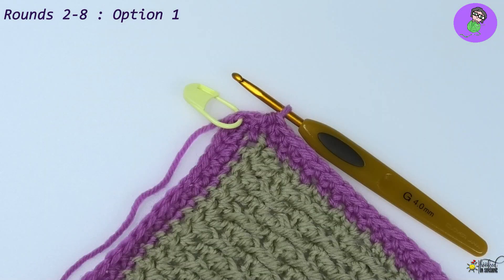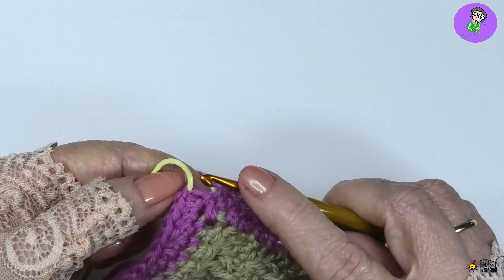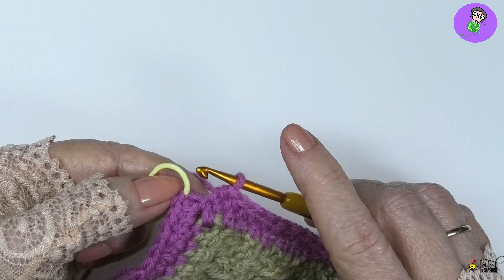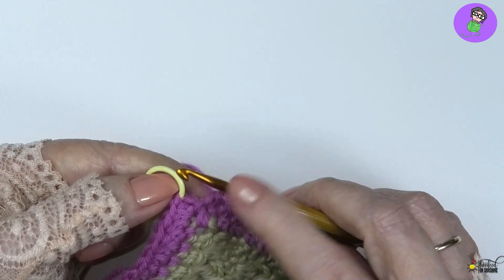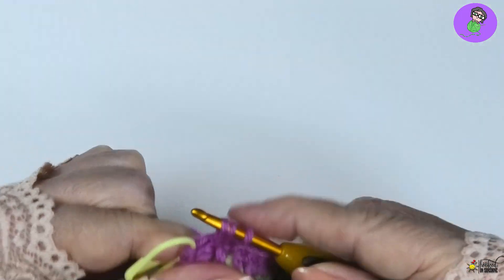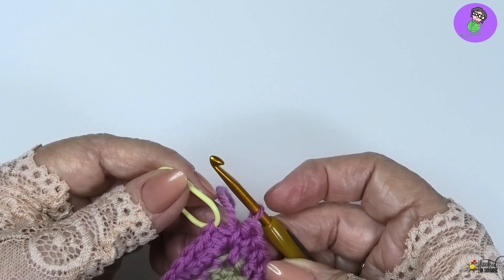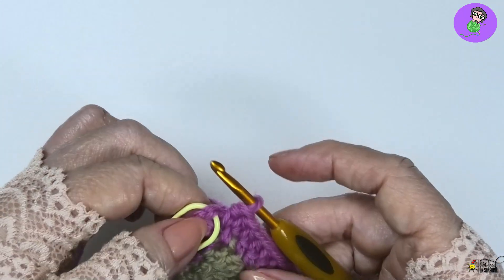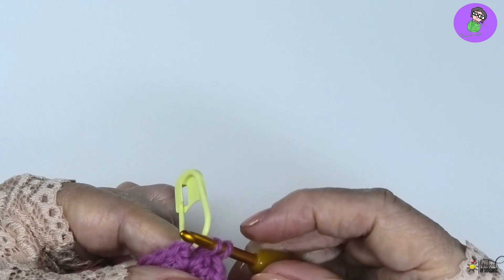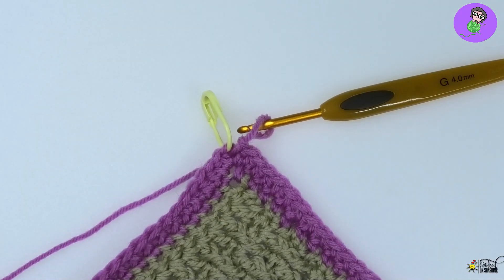My first round is completed. Coming all the way around, the last thing to do - because the repeat ends on three half double crochet in the corner but we already did the first two - is put one more half double crochet into that same chain two space from the previous round to complete our corner. Then join to the beginning half double crochet - the one that's marked - with a slip stitch. Round two is complete and we're ready for round three.